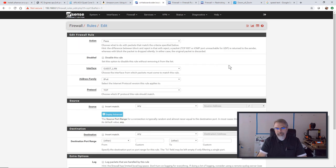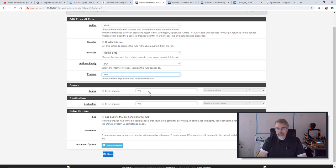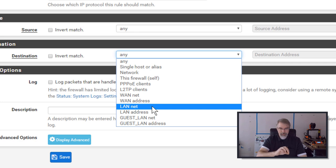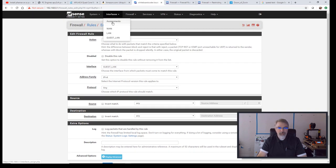I'll add a rule and set it to Block — not Reject. Block means they won't get information back from it, as if it's like a black hole. Anything from the Guest LAN, IPv4, any protocol. The source is any and the destination will be the LAN net — which is what my other LAN is called. It's just called LAN. Actually, I think I should change its name to make it more specific. I'll click on LAN and call it Private LAN. Save and apply the changes.